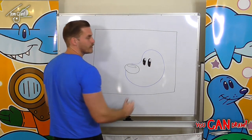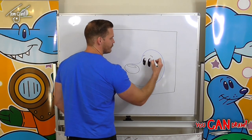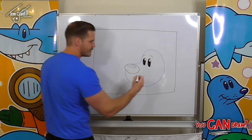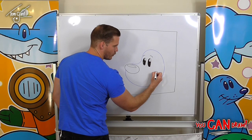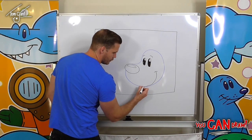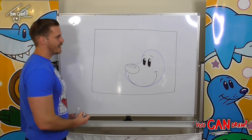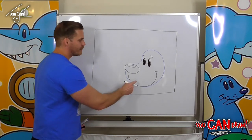By coloring them in and leaving that white spot, his eyes are going to look a little bit more lifelike and interesting. Once we've got them all colored in, we can draw in two eyebrows — one, two. Now for our smile, we're going to start over this side, go all the way down to the bottom of that jelly bean shape and continue along the bottom.